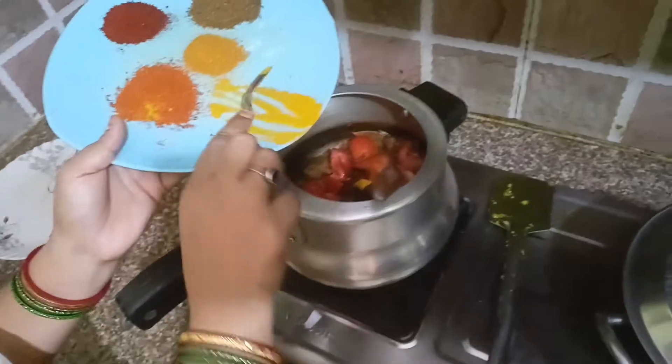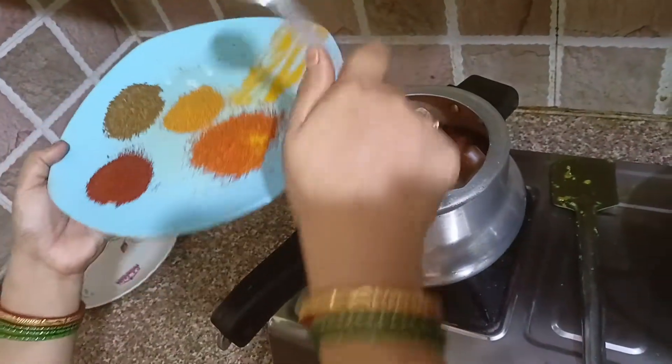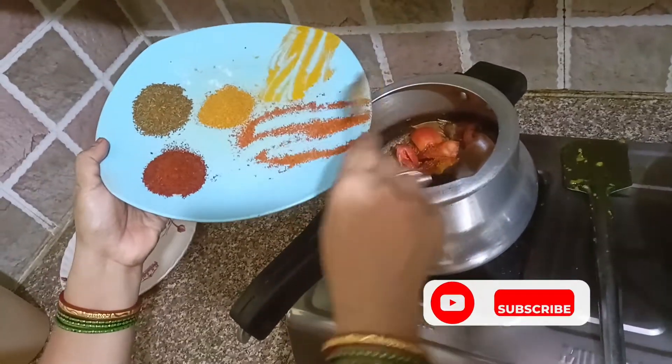Now the sauce will be cooked. Put the sauce in first.